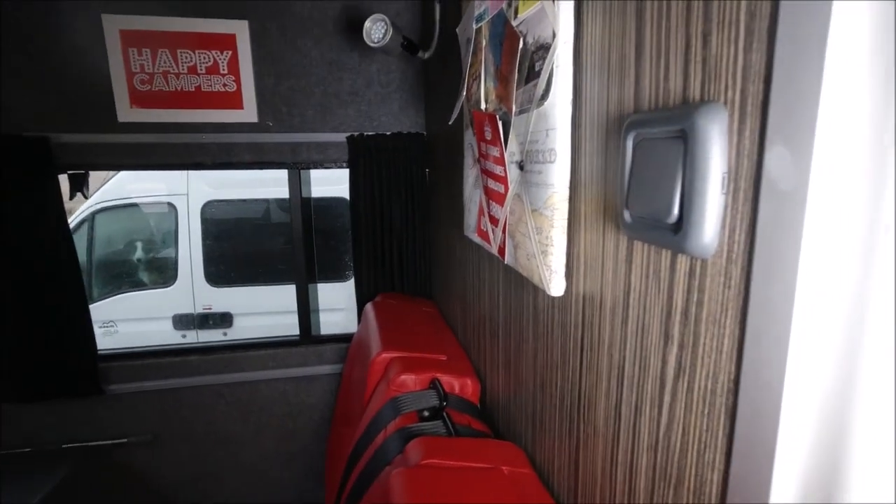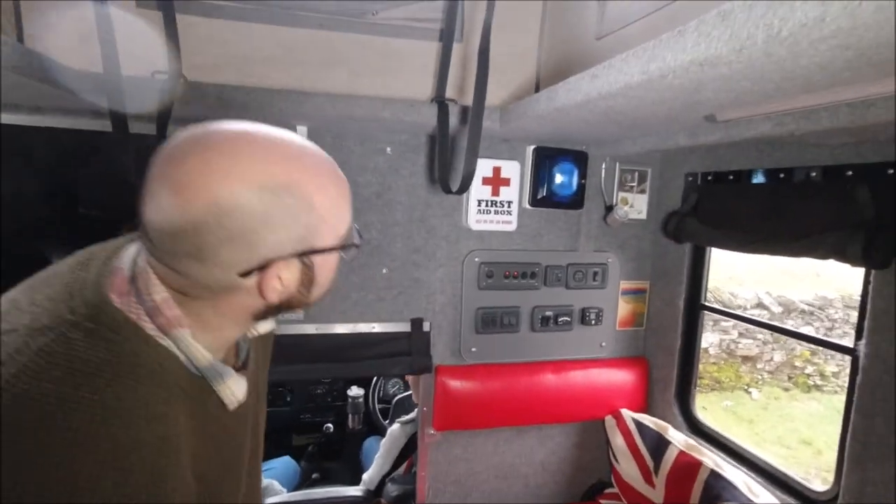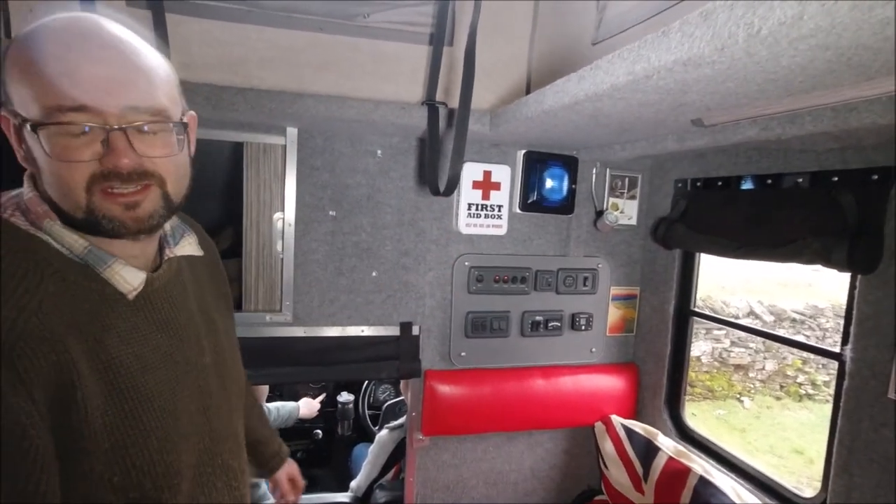Go ahead and push that light switch there. With the engine on, the blue light flashes — we thought it would be a nice touch.